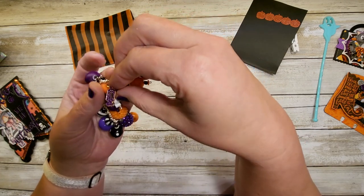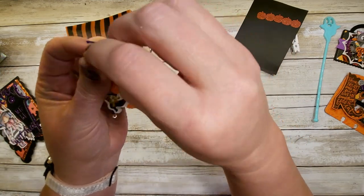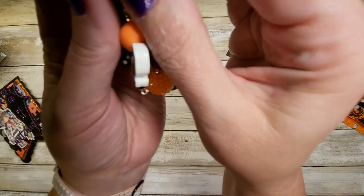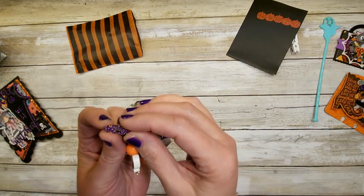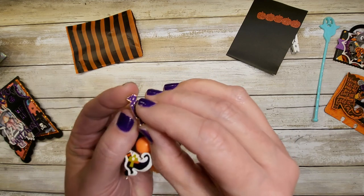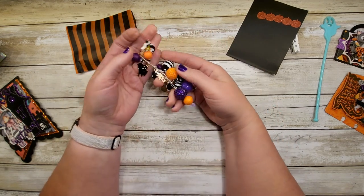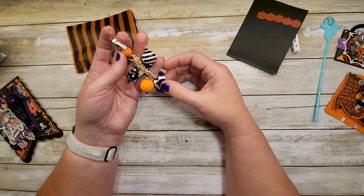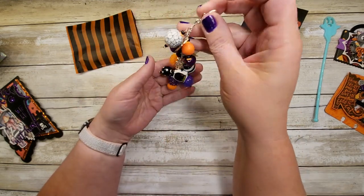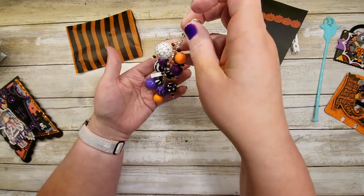Oh my gosh, look at that — it's a candy with a skeleton jack-o-lantern face on it. Oh so tiny! Can I hold it by the camera? Sorry — heavens to betsy, that's cute! It's been a long day, but that is perfect. I love the colors — purple, orange, black, white, and some green. It's perfect!